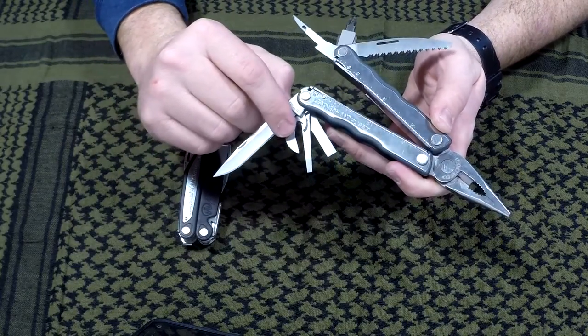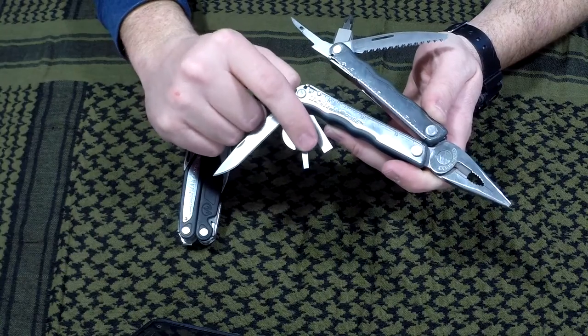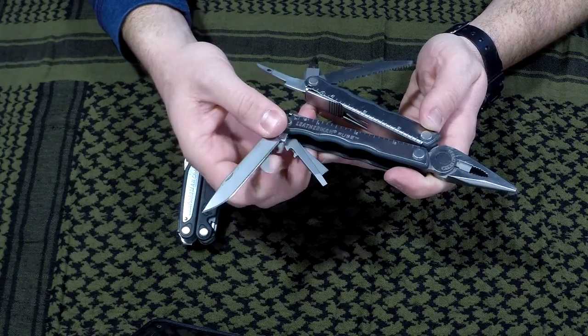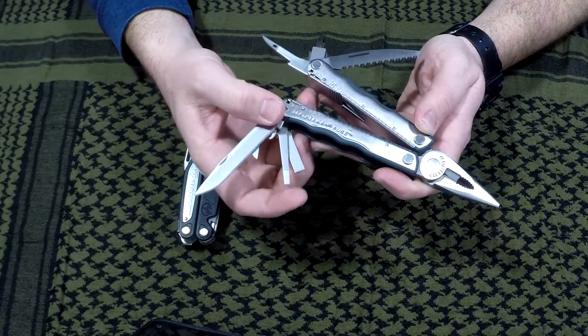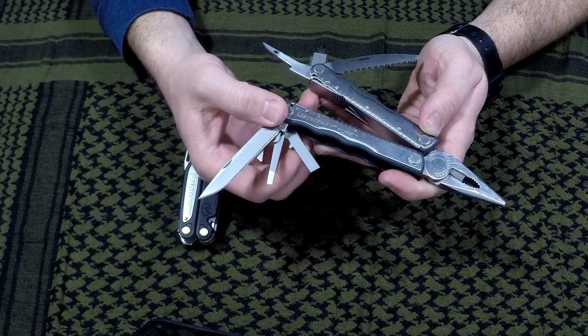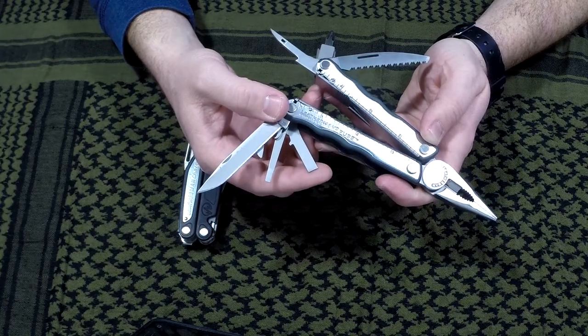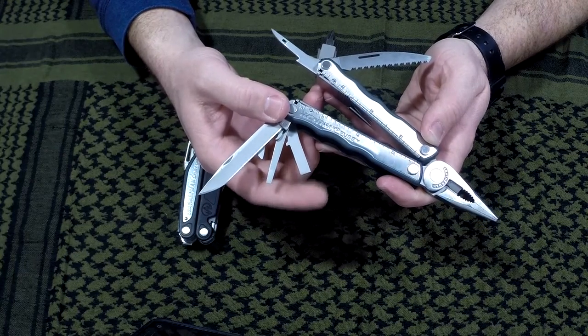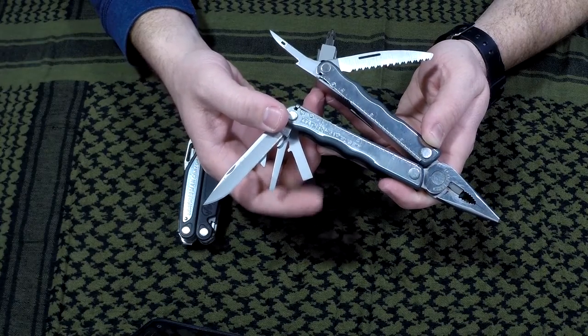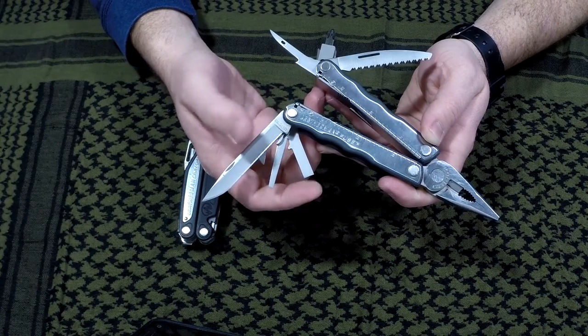It has its original blade, its original can opener, and its original long shank — this thing is ridiculously long — so it's a nice, precise screwdriver. Pretty sweet. And then it has a standard medium screwdriver on there that I took off the rebar as well.